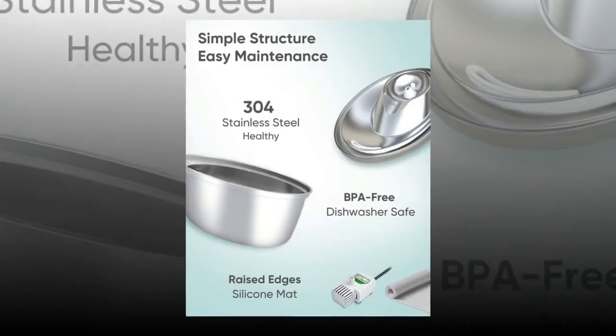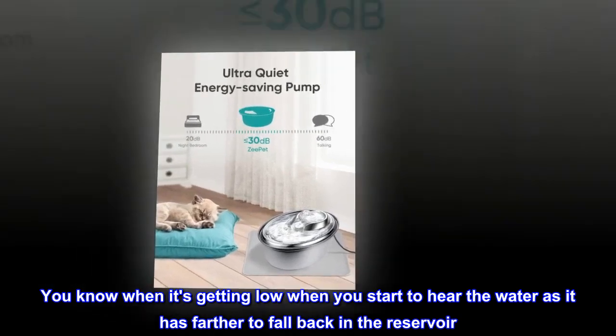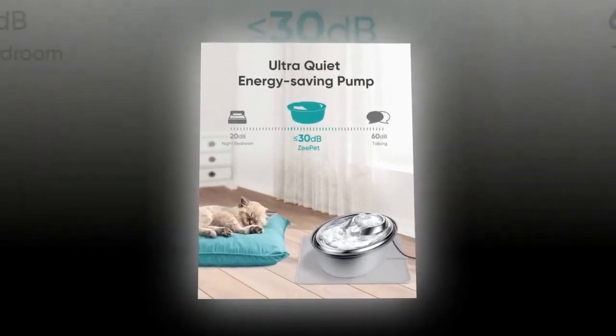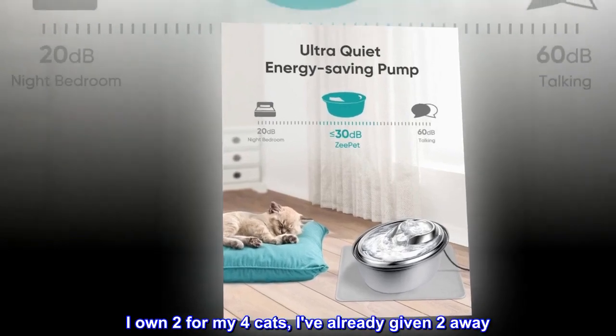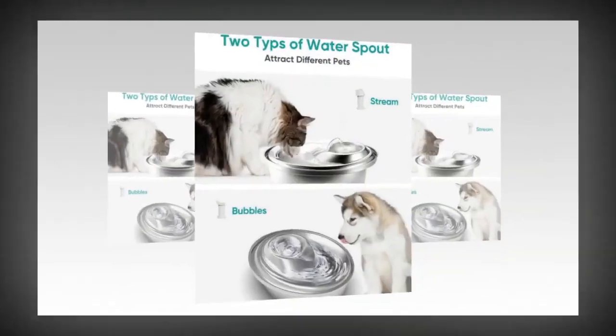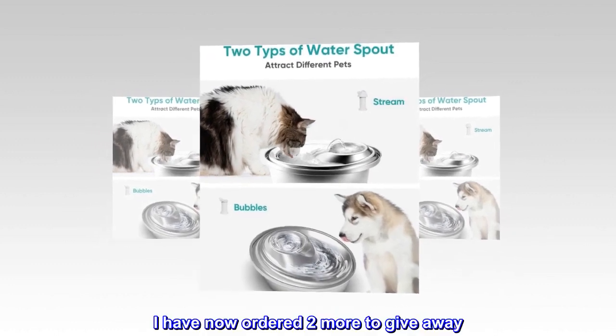The pump is so quiet. You know when it's getting low because you start to hear the water as it has farther to fall back into the reservoir. So easy to assemble. I own two for my four cats and I've already given two away. Both those owners say their cats love it as well, and I have now ordered two more to give away.